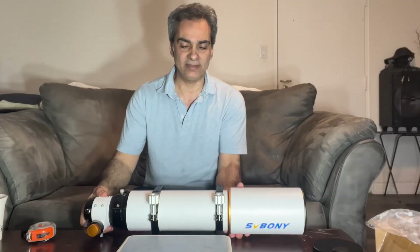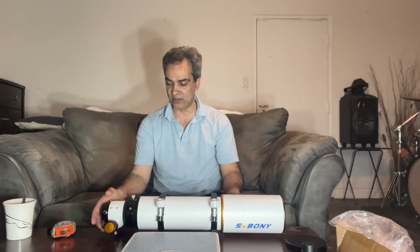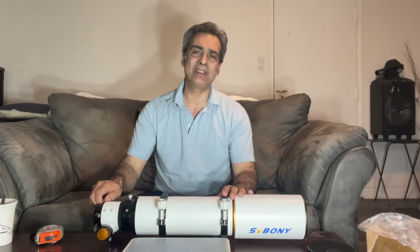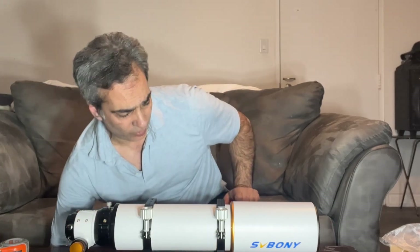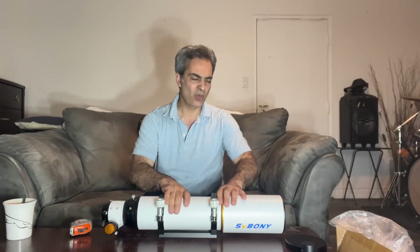My trusty scale says nine pounds — nine pounds is very reasonable. Maybe if you add a diagonal and a finder scope you'll probably get to about 10 pounds, but still very reasonable for a four-inch telescope. Compressed it's 24 and a half inches.